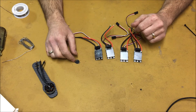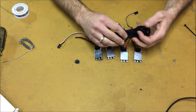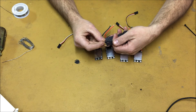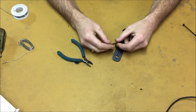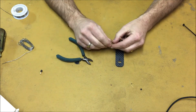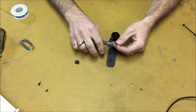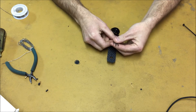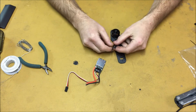At this point I have all of the heat shrink removed from the ESCs and all of the motor wires desoldered. If you follow my build, I'm going to actually be removing these bullet connectors and just soldering the wires directly to the ESCs. When removing the bullet connectors, you just simply need to cut right behind the connector so that we're not removing any length of wire. We're now going to strip the wire about an eighth of an inch and tin the wire with our soldering iron.